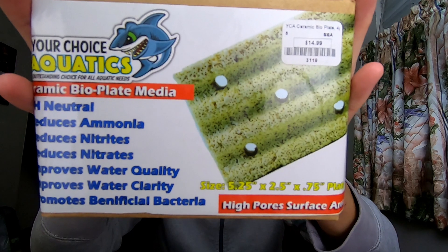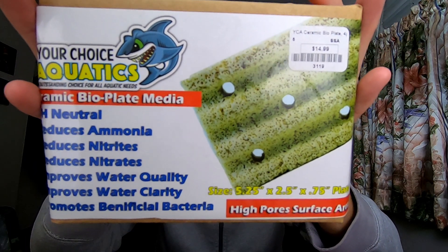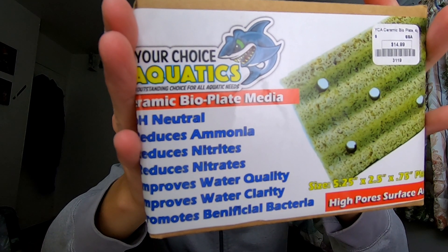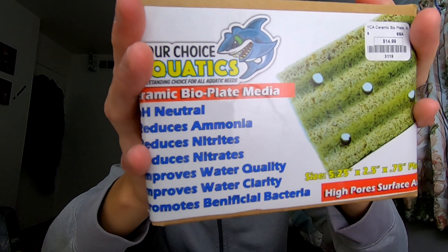This is a ceramic media plate — a ceramic media block. You've probably seen it at your LFS, but the big white brick-looking one was $60 — I'm good. I picked this up for $14.99. It's made by YCA, it's a ceramic bio plate media, and it's said to be pH neutral, reduce ammonia, reduce nitrites, reduce nitrates, improve water quality, improve water clarity, and promote beneficial bacteria. The nitrate reduction claim is very appealing.